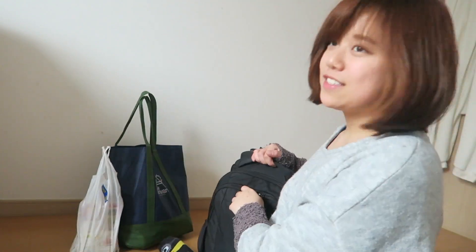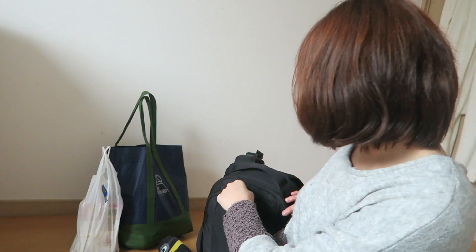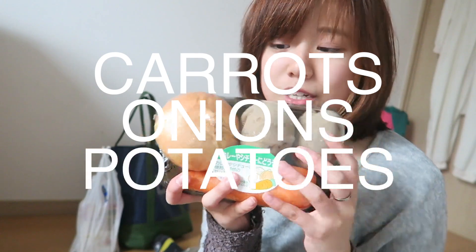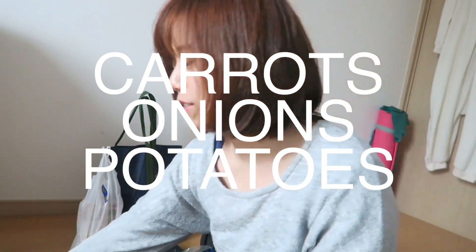I bought way too many things today. Now I'm just going to unpack everything. We could do another little food haul — university food hall. I have about three bags full of this stuff. It's called a curry mixture because most curries have carrots, onions, and potatoes, but I just bought it because I wanted to use these ingredients.